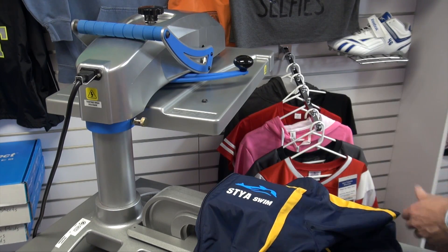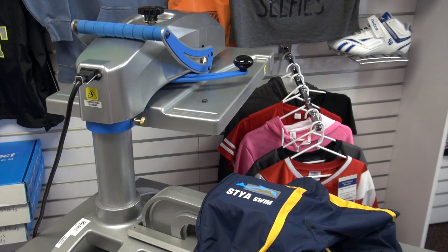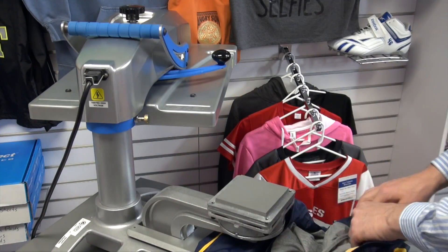As you can see, the bulk of the jacket is tucked beneath the cantilever design of the Fusion, and we're only dealing with the print surface, getting it perfectly flat for quality, accurate, durable results.